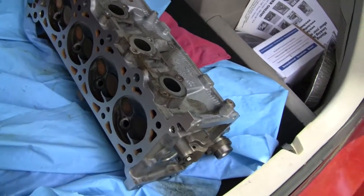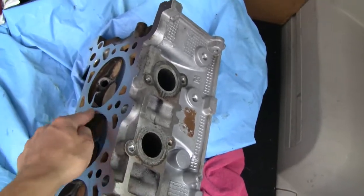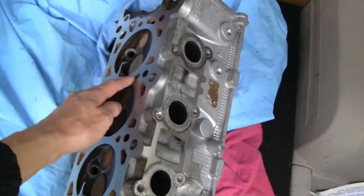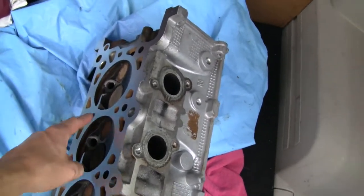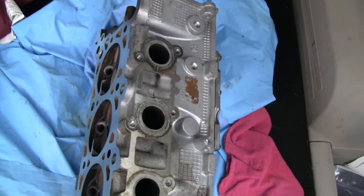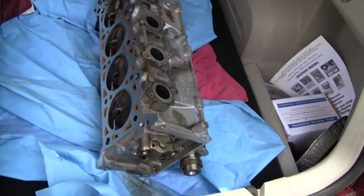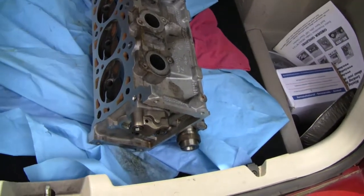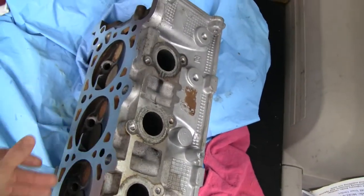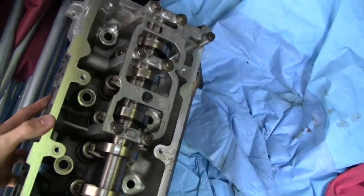Here's the money shot — the original head that we pulled off. I checked it with a straightedge: on one end you couldn't even get a thousandth of an inch through there, but up toward the middle, at the worst spot, I was able to slip a seven-thousandths feeler gauge under there and it was almost to the point of eight-thousandths. Seven-thousandths wasn't good enough for me, so we got this thing on a mill and milled it flat. Now it's perfectly flat, and I cleaned it up a bit too.